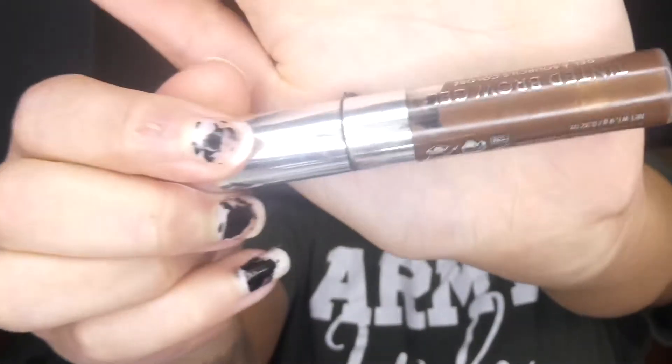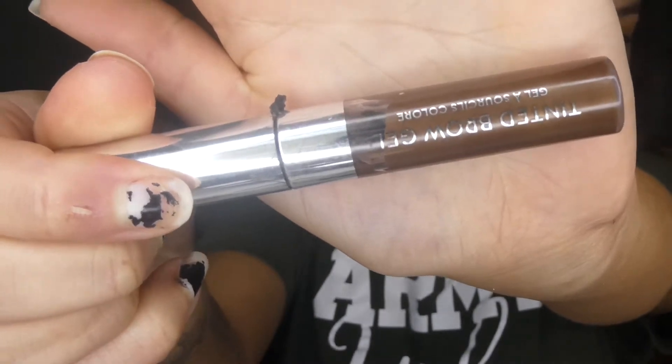I'm going to be using a flat elf eyeliner brush to sharpen up the concealer. And then I'm going to be using the Anastasia Beverly Hills tinted brow gel, and this is in espresso.